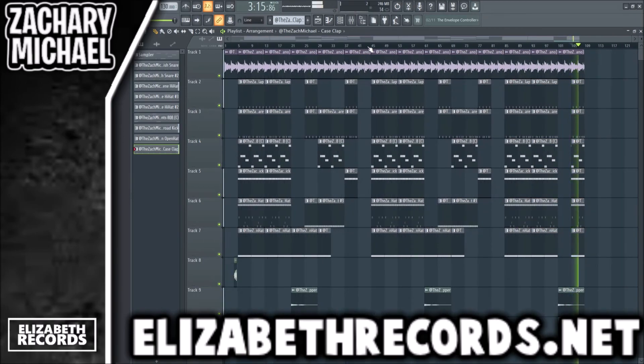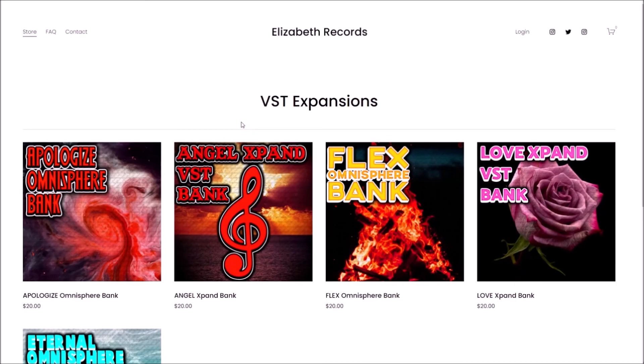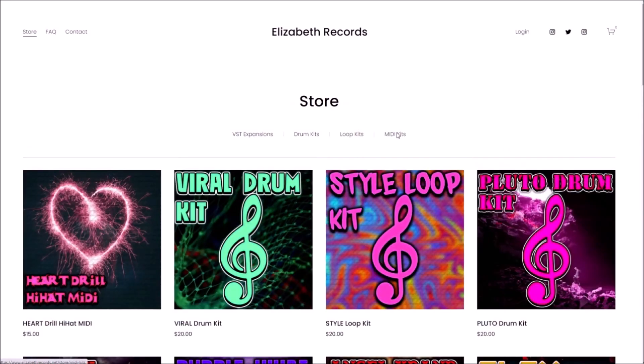If you guys enjoy, make sure you like and subscribe. Check out ElizabethRecords.net — head on over if you'd like to support me. You can purchase VST expansion banks, drum kits, loop kits, and MIDI kits that'll level up your production.